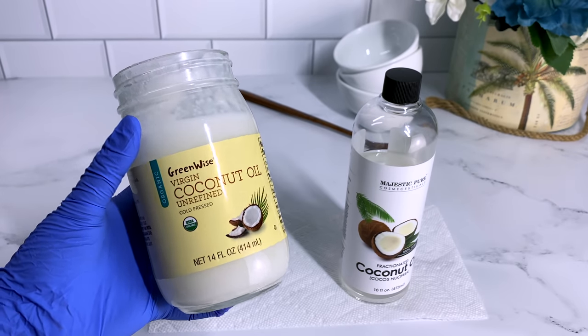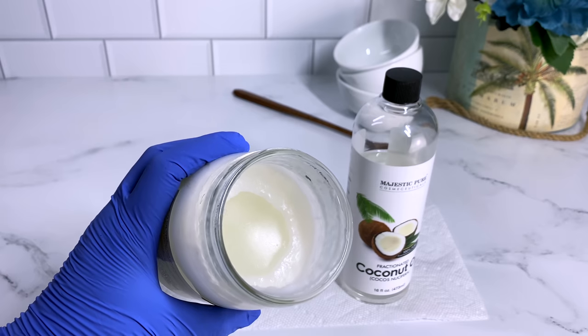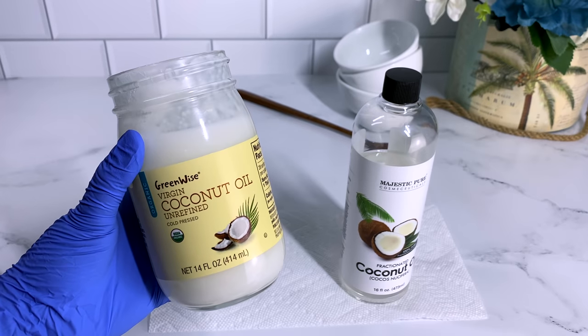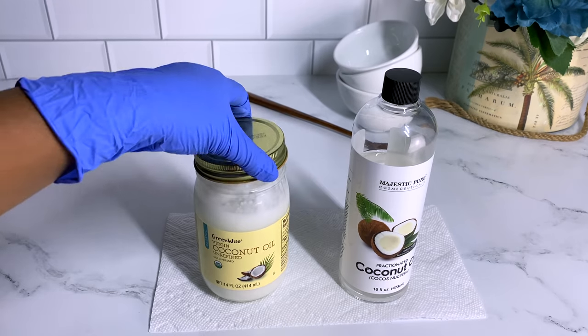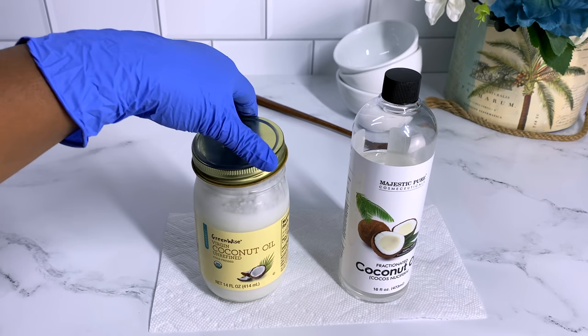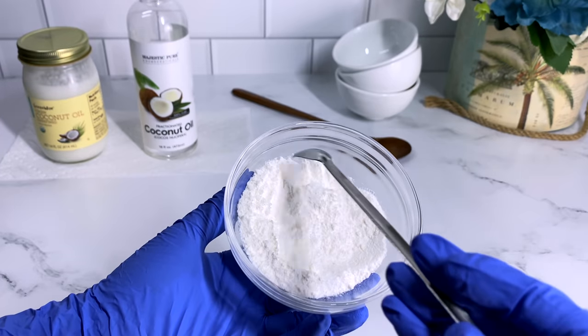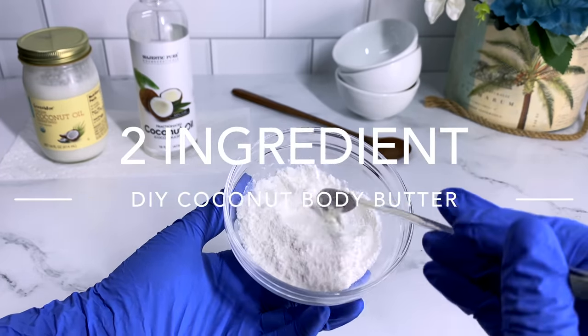Today I'm using fractionated coconut oil as my liquid oil, but I also wanted to test out the virgin unrefined coconut oil. It has a different texture — it's solid at room temperature but it is still an oil. I figured most of you would have this at home, so I wanted to test both of them to see if I get similar outcomes. So let's make our super easy two-ingredient DIY coconut body butter.